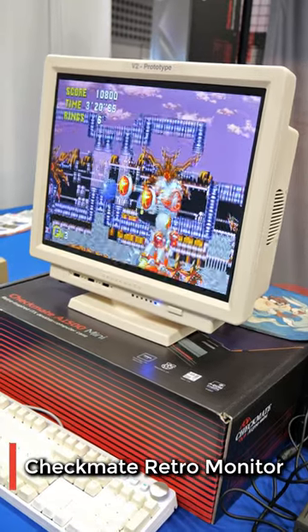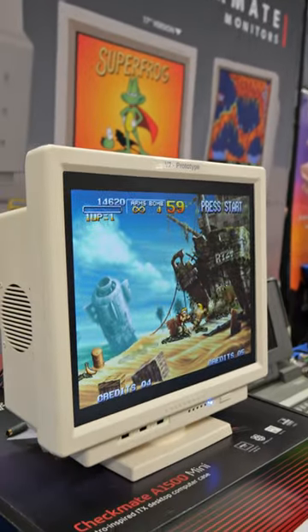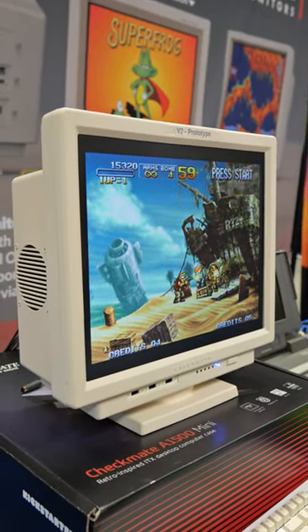This is the Checkmate Retro Monitor. While visiting the OLL Video Games Convention, we were able to take a look at several prototype versions.